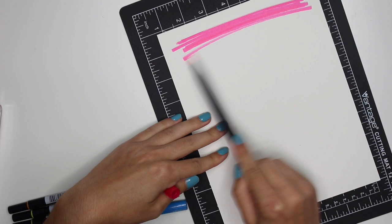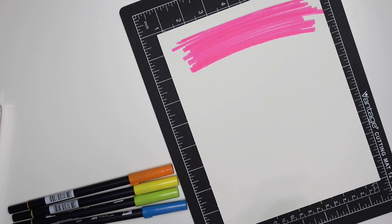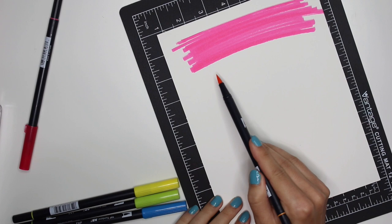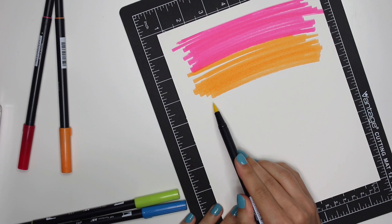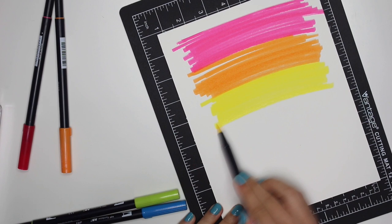Okay, so that was not red — I thought it was going to be red but we got orange! Now we have some orange, and don't worry about the blending part — that will come together later. And here we go, we've got yellow and some green.